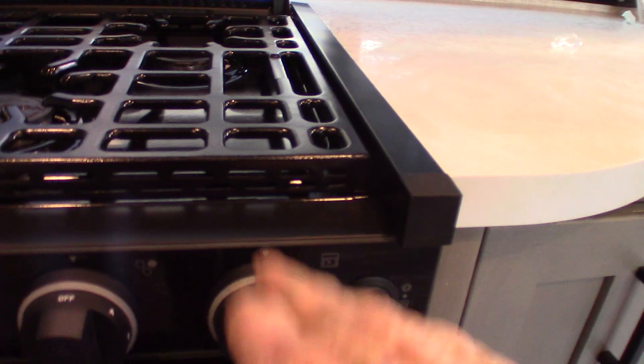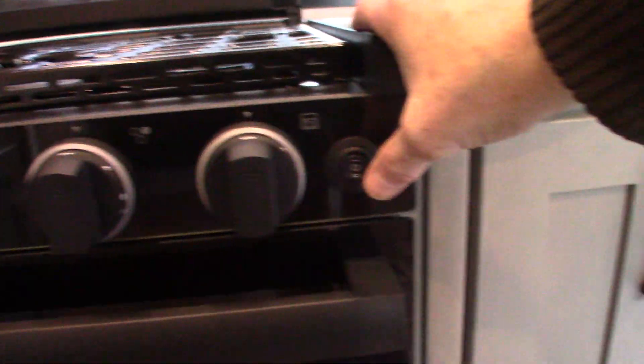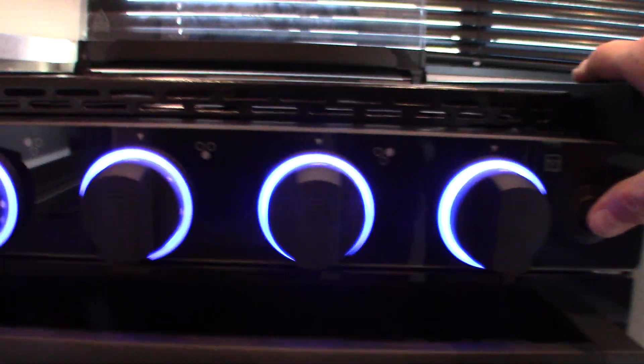This is to light your oven — this is the sparker. Turn it clockwise to spark the burners in the oven. You have a light here and then oven light there. Always travel with this in the closed position.